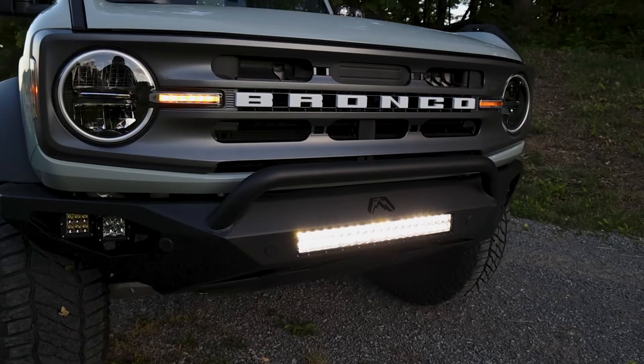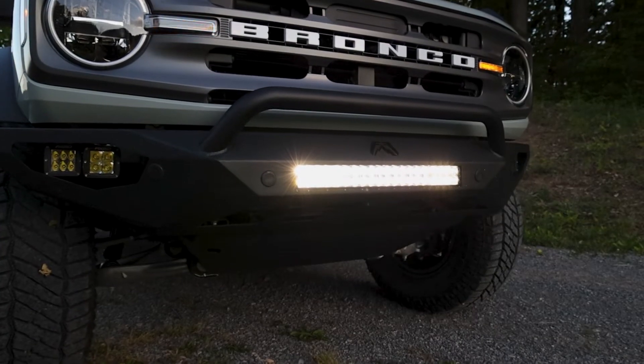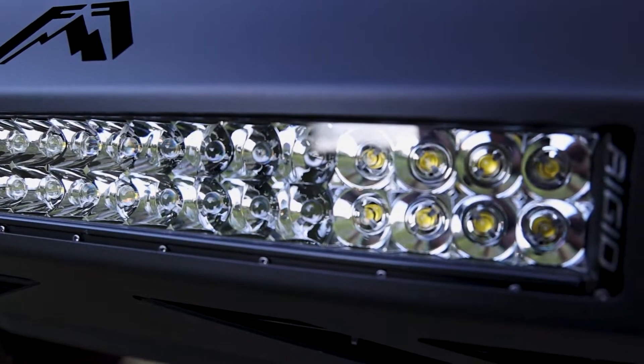The black finish blends perfectly with this Fab Force bumper, but don't let this fool you into thinking that its appearance fades when the sun goes down. Light bars are a necessary addition to any truck, Jeep, or Bronco when taken to the trails, in the desert, or off-road.